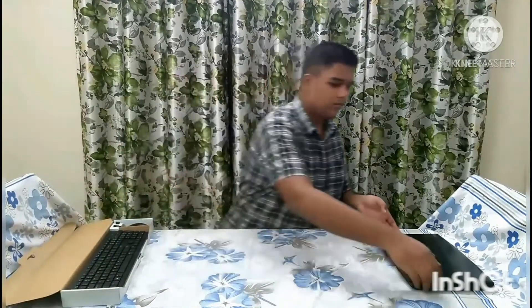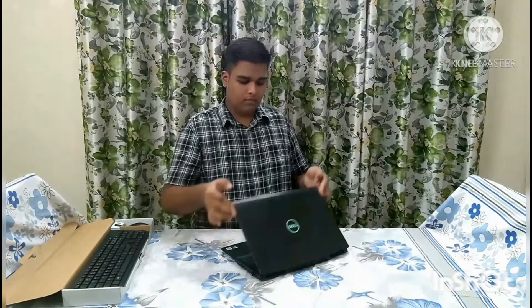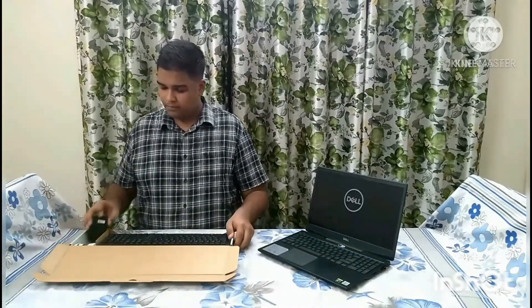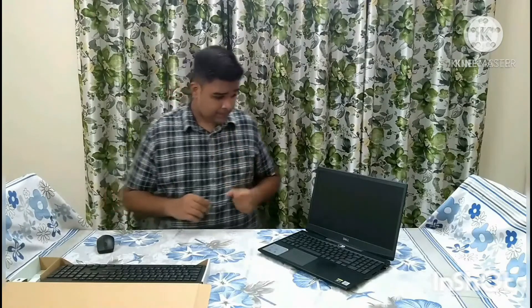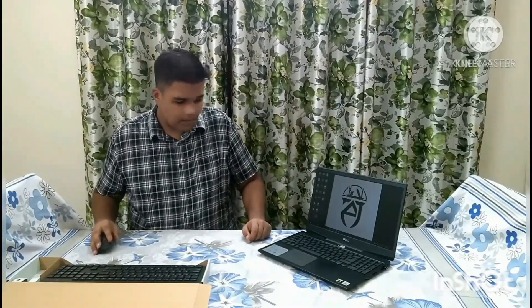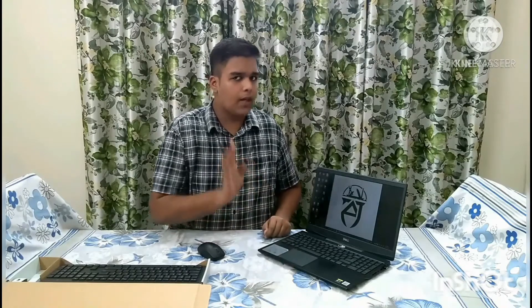When we turn on the light emitting indicator, we can use it. When we use the laptop, we can type with this keyboard. When we use the mouse pad, we can use it as a pointer — it works the same way.